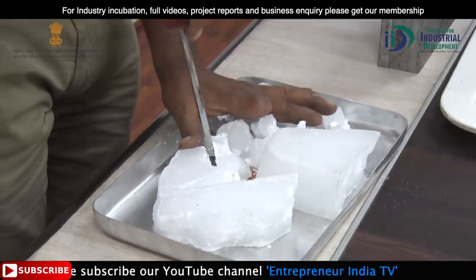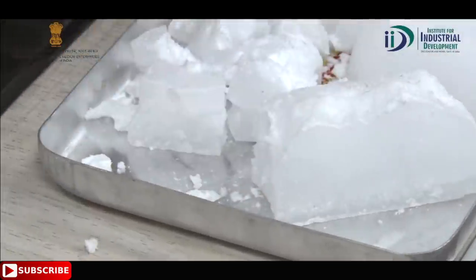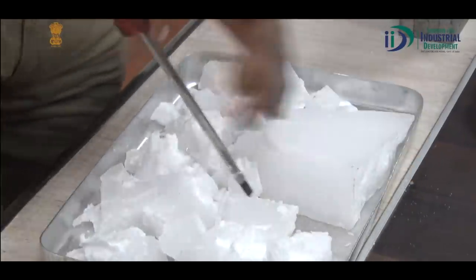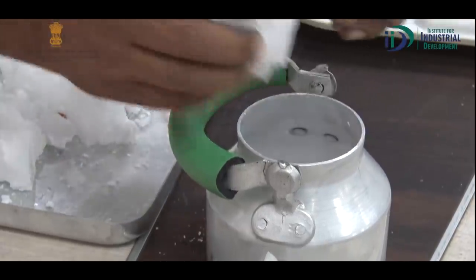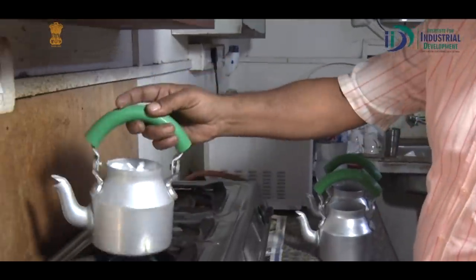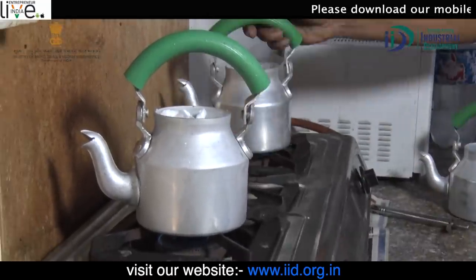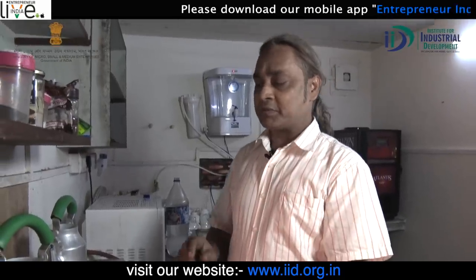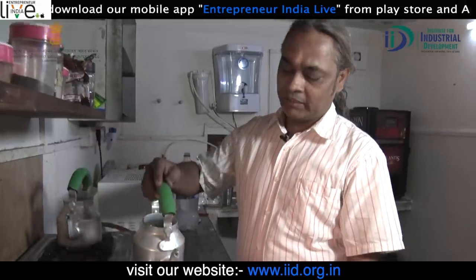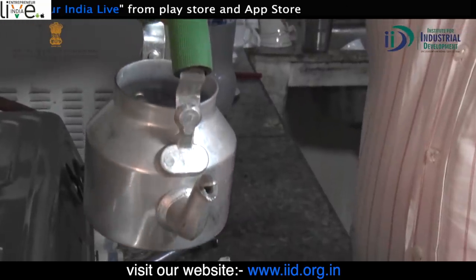First, we will break the wax. We will take it and put it in the kettle on the gas stove. About 5 minutes ago we put the wax in the kettle and it has melted. You can see it has become like water. We have to make it liquid so that it will come into shape easily and be easier to pour into the molds.